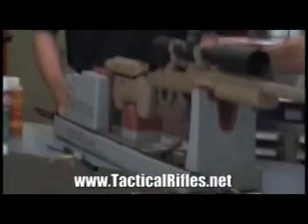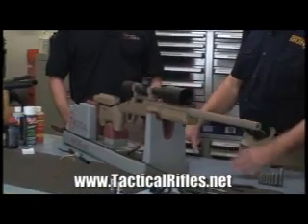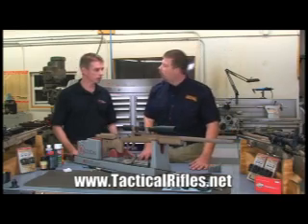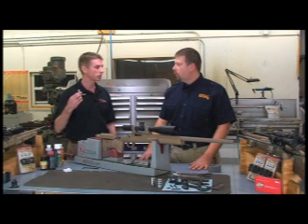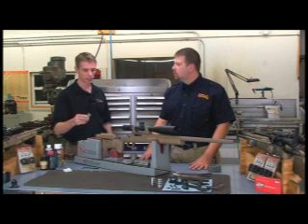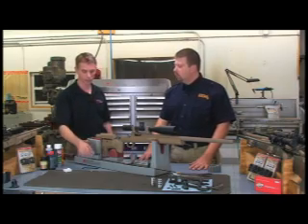Could you take us through the steps you would go through to actually clean this rifle? If we're going to break it in, the first thing we're going to do is make sure we have a bore guide. There are multiple different bore guides on the market; they all achieve the same purpose — to support the cleaning rod so it doesn't work one side of the throat unevenly, keeping it very consistent throughout the bore.